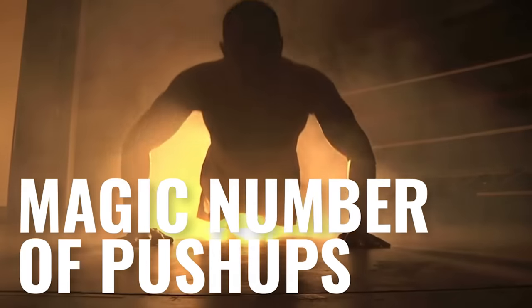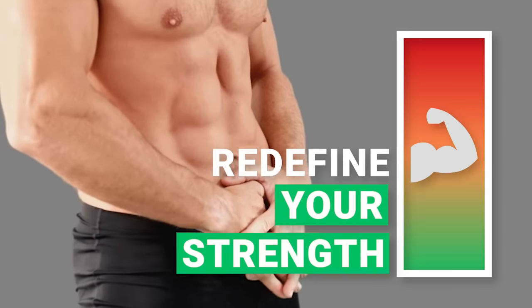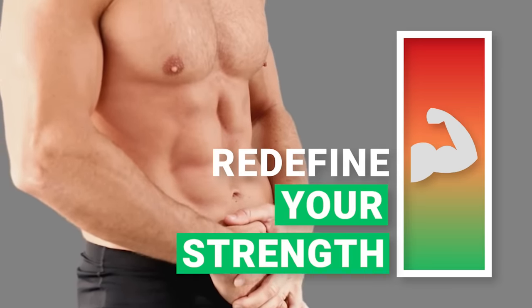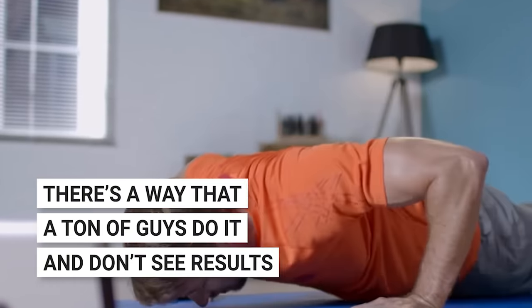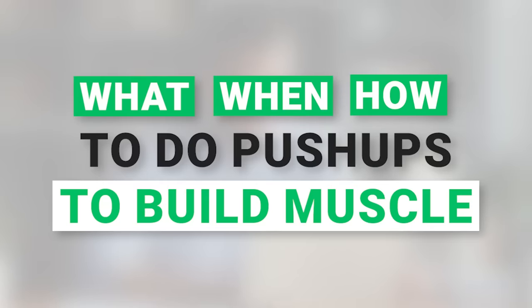Ever wondered if there's a magic number of push-ups that'll build muscle and redefine your strength, especially after 40? Well, there's a way that a ton of guys do it and don't see results. But you're not going to make that mistake because we're going to go over exactly what, when, and how to do push-ups to build muscle. You might be surprised.